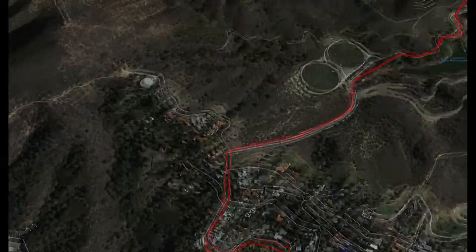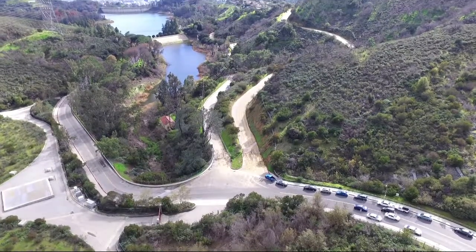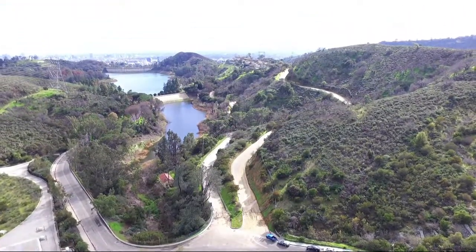Then you turn right at the top of the hill, go downhill, and park your car right there at the bottom of the hill at the beginning of the reservoir.